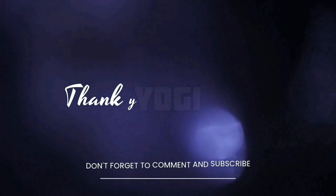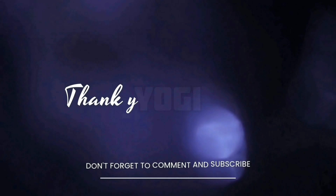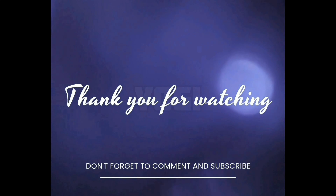If you like the video, please like and share the video and subscribe to the channel. Thank you, and press the bell icon for more updates. Thank you.